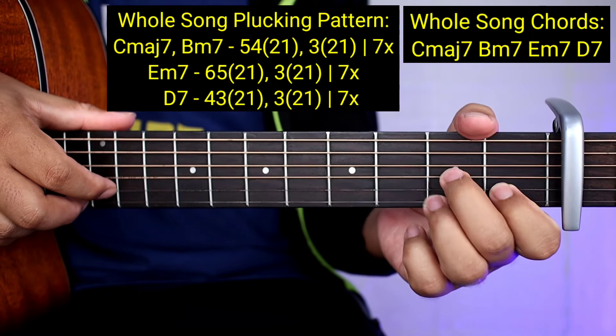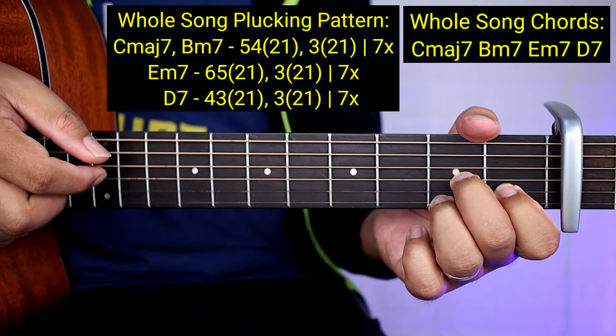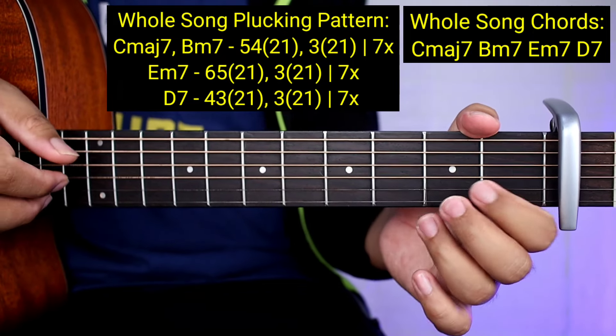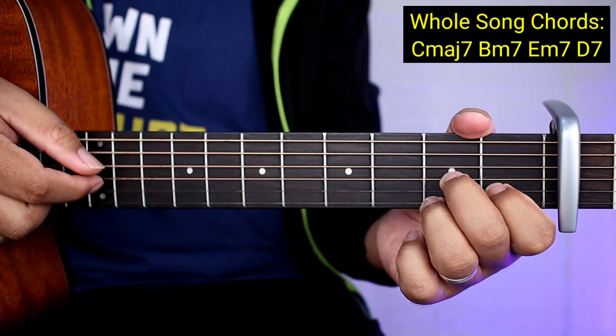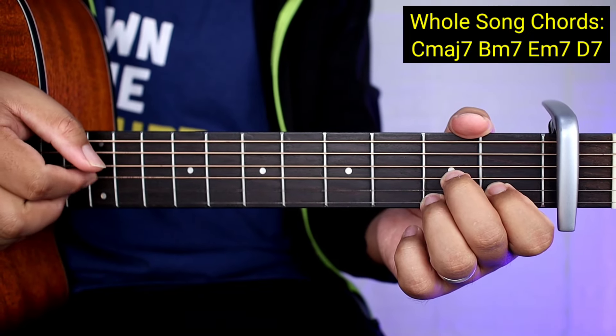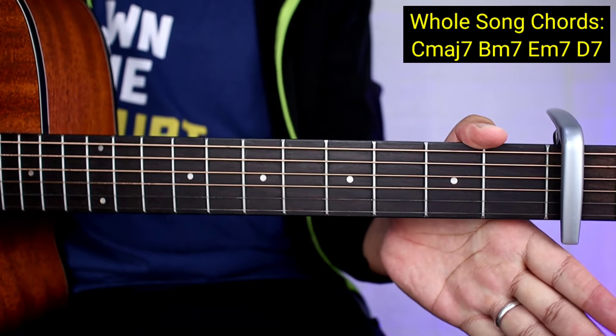Tapos pupunta kayong D7. Ang gagawin nyo lang sa kanya ay 4, 3, 2, 1. Tapos 3, 2, 1 - 7 times yung gagawin. So ganun lang kadali sya guys.